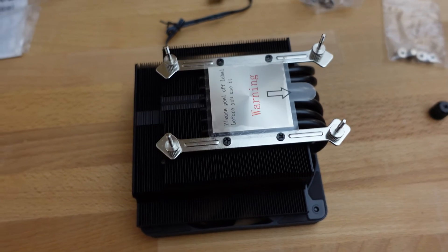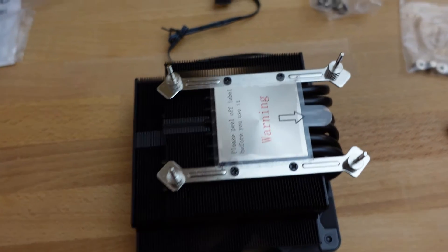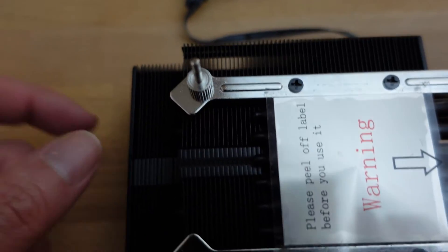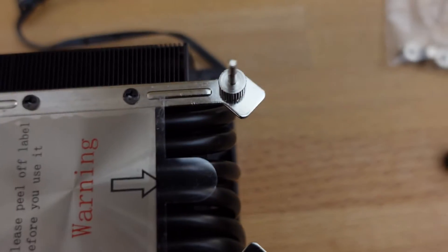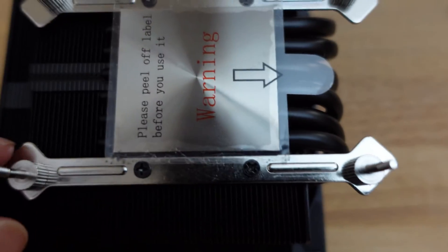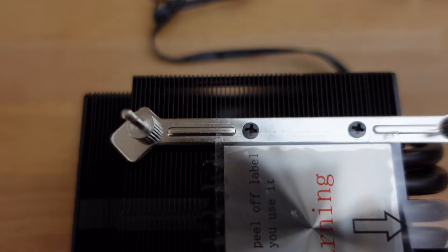For the AMD mounts, it looks like you use these longer silver ones. The idea is to pay attention to the angle of these pieces, making sure that they face inward. Then there are four screws — one, two, three, and four.